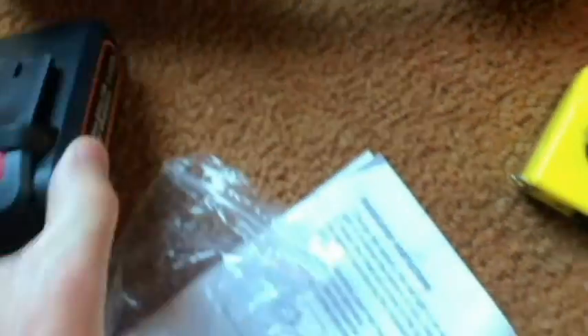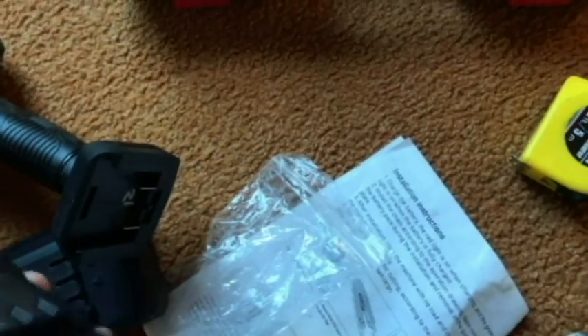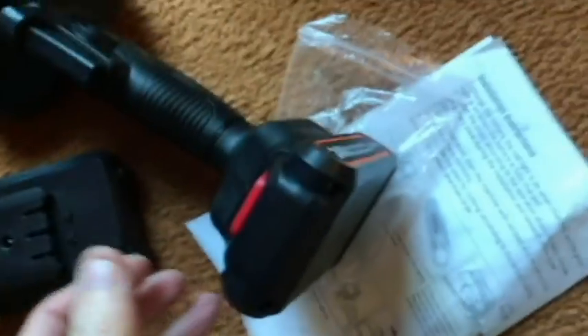Let me show you how to charge the battery. The cord just plugs into the battery right there. The battery just slides into the unit and should snap in place just like that.